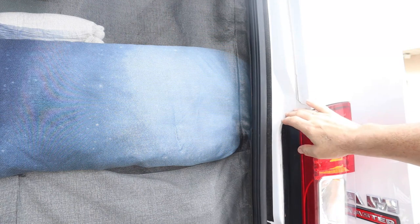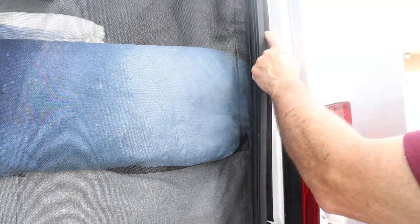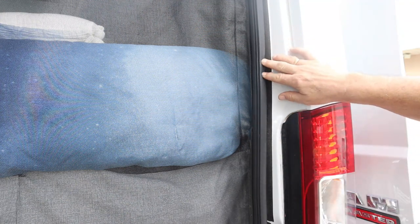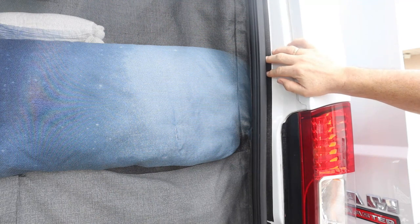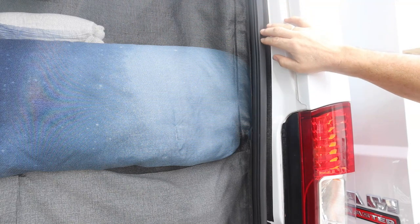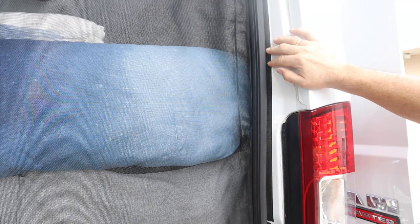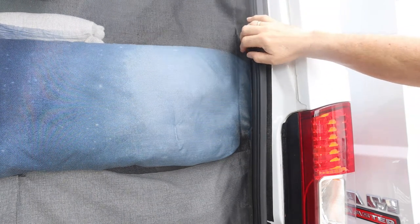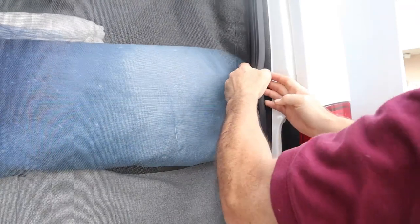Let me tell you about the mistake we made when we first did this. As you can see right here, we have velcro on the outside — when we first put these on we put the velcro on the outside and had the screen go on the outside of the seal. Honestly it was a really dumb thing to do. It worked really well and we didn't know for a long time that it wasn't right — until we were in a heavy downpour of rain and hail and ended up getting little droplets of water on the screen because it was leaking. We ended up fixing it by simply installing it properly on the inside of the van.